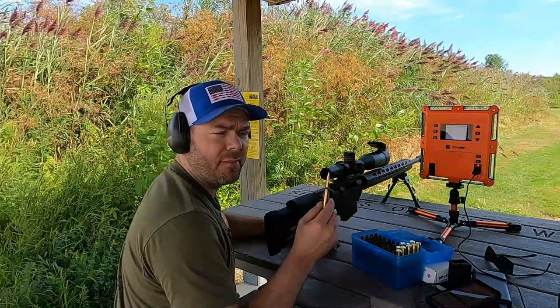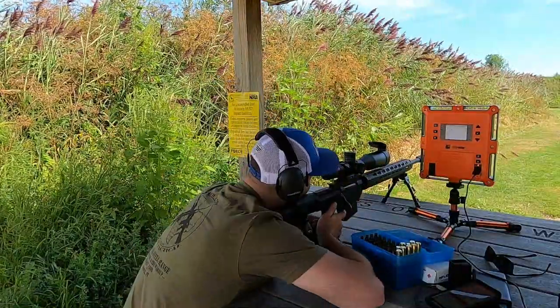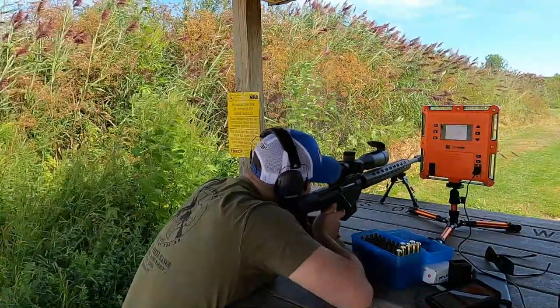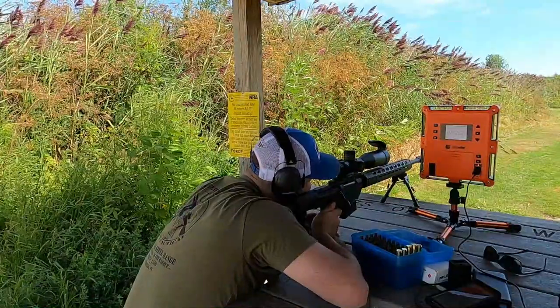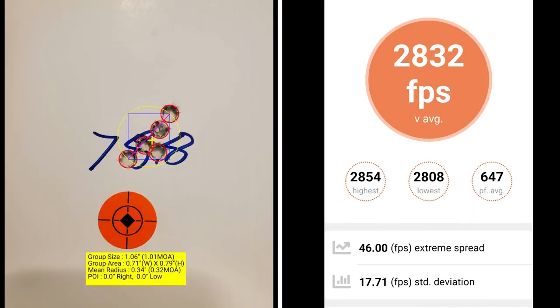This five-shot group is going to be at 78.8 grains of powder. At 78.8 grains, I've got a group size of 1.01 MOA with a mean radius of 0.32 MOA. My average muzzle velocity is 2832 with an extreme spread of 46 and a standard deviation of 17.71.